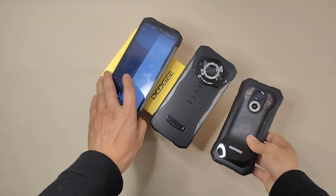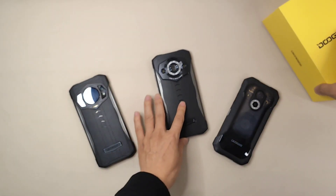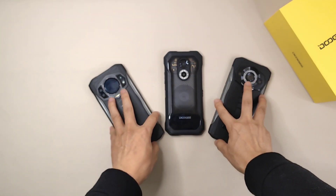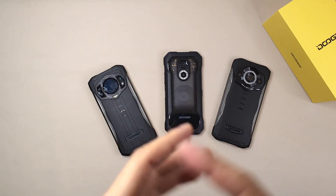So this is a very quick overview video of these three devices comparing the camera — night vision, front camera, and main camera. Let me know which one you like best. Thanks, bye bye!